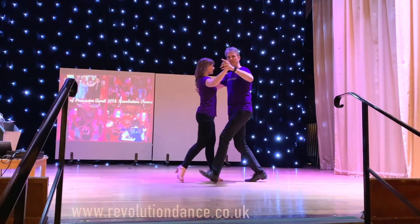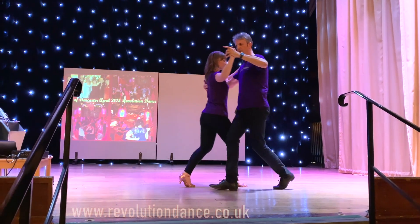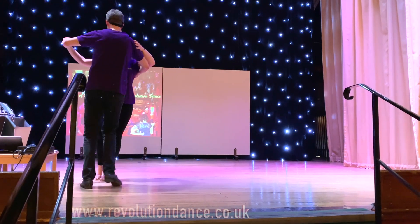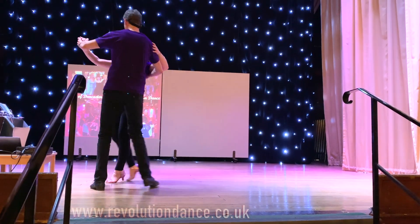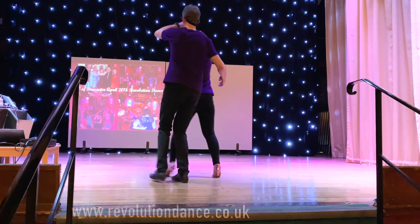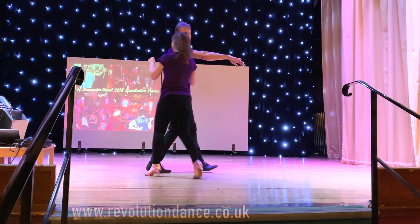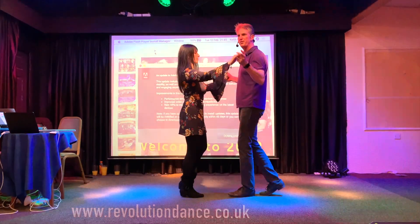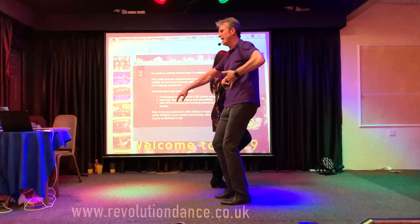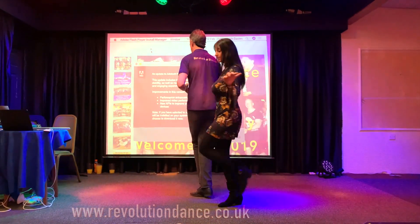Here we go, then we roll, then we turn, and then when we're ready, we break. We have three steps — on the fourth we lock in and roll around.